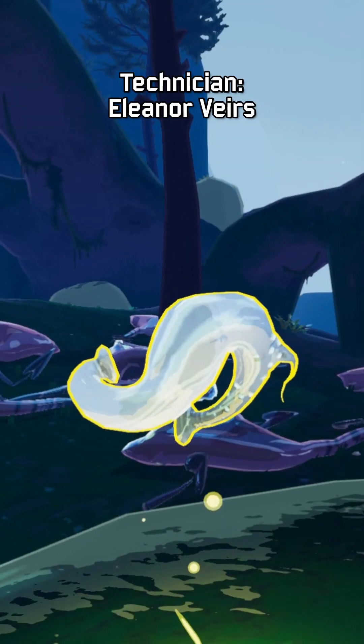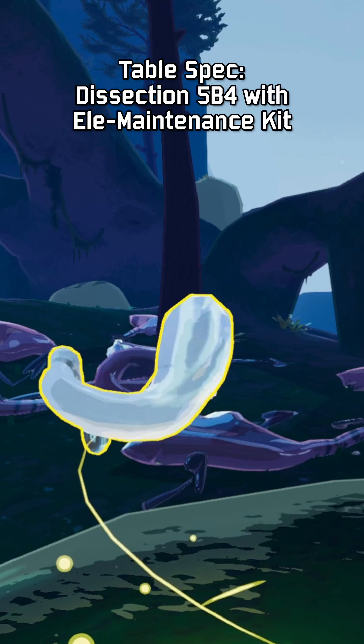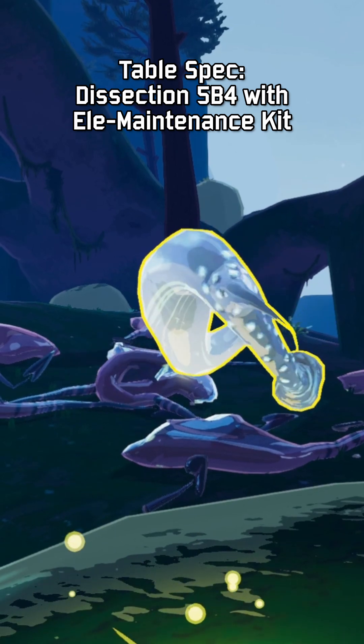Subject: Genesis Loop. Technician: Eleanor Veers. TableSpec dissection 5B4 with EleMaintenance Kit. Notes.